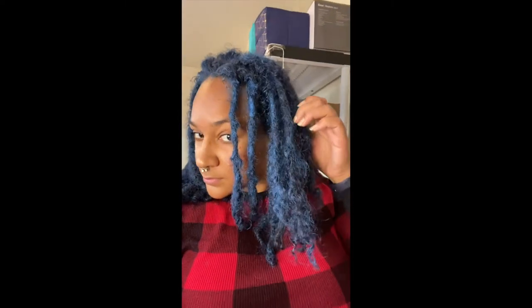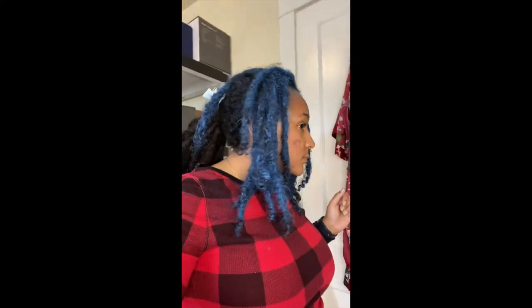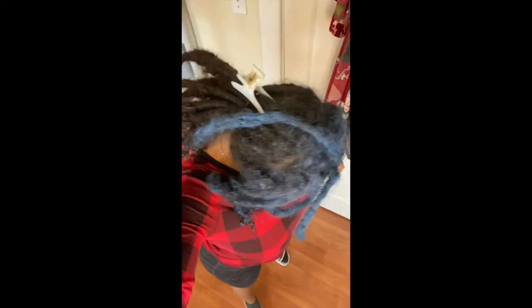Although I used a lot less wax than I thought I would to cover the front part of my hair, I do believe if I wanted to get that super bright color throughout my entire hair, I'd probably have to use the entire jar, maybe a little bit more of a second one too.